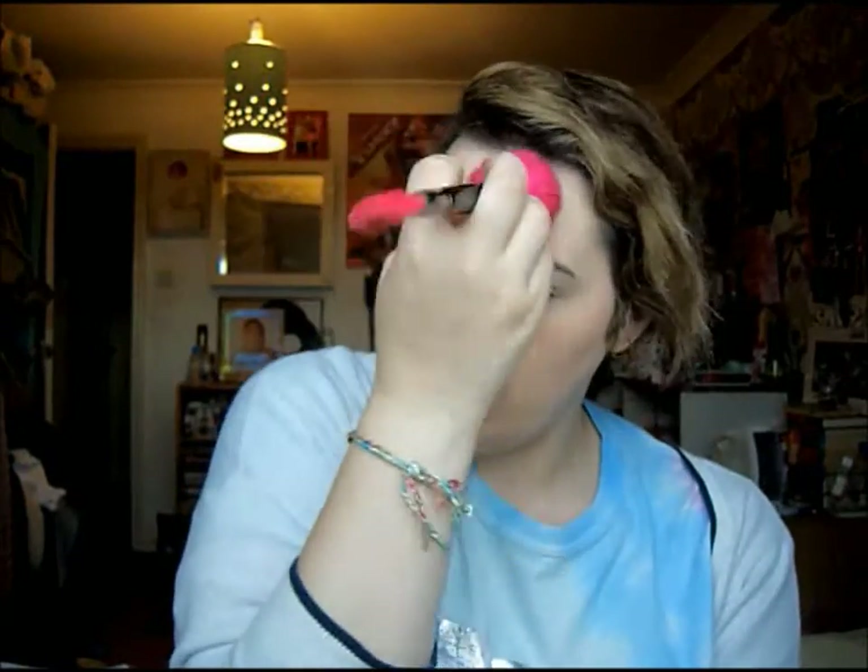I'm not a makeup artist by the way, so if you do things differently that is cool. Next I'm going to powder because it is quite a matte look, so I'm using the Constance Carroll Silk Finishing Powder. I'm using a Sephora brush and I'm just going to press it in instead of brushing it on, because that will wipe off the makeup I've just put on. I'll apply it in areas where I sweat the most - above the lips, the chin, and down onto the neck.